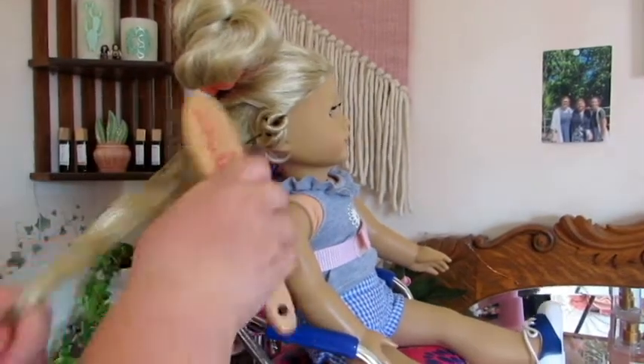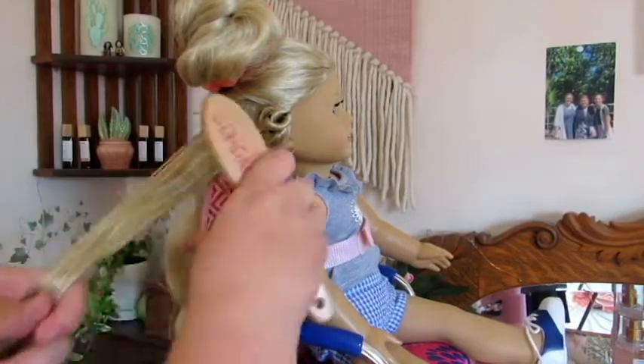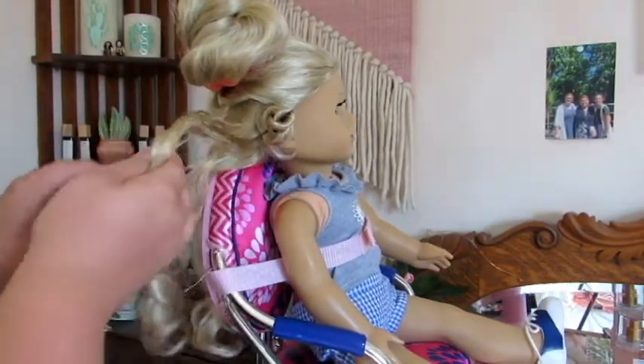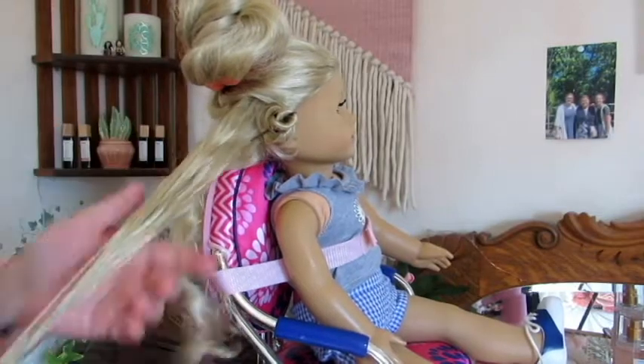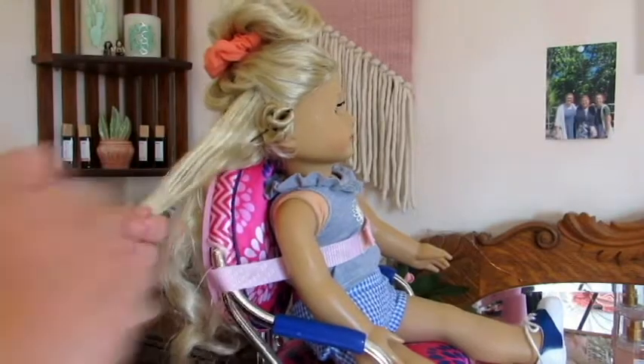I'm just going to work my way all the way around and then do the top layer the same way. Hopefully they turn out good - I haven't done this for a while and the hair just really needed it.